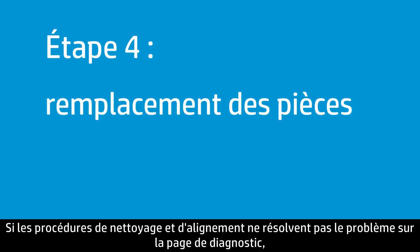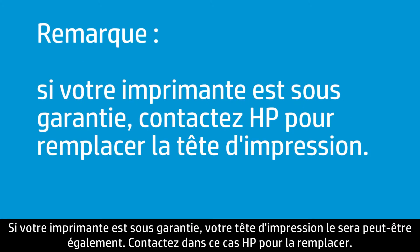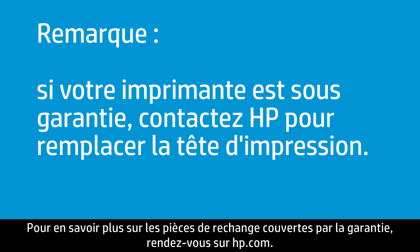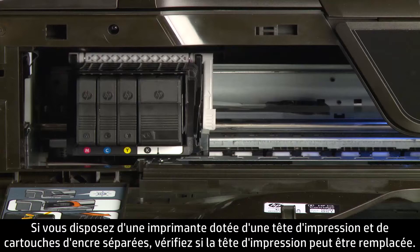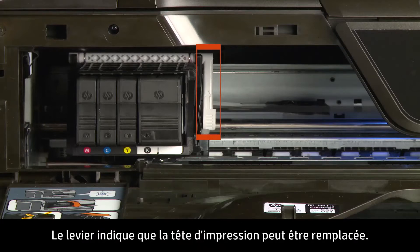If cleaning and alignment did not fix the problem on the Diagnostic page, the next step is to try replacing parts. If your printer is in warranty, your printhead might be too, and you can contact HP for a replacement. Visit hp.com for more information on warranty replacement. If you have a printer with separate printhead and ink cartridges, see if the printhead is replaceable. Open the printer and look for a lever on the side of the printhead — a lever indicates the printhead is replaceable.